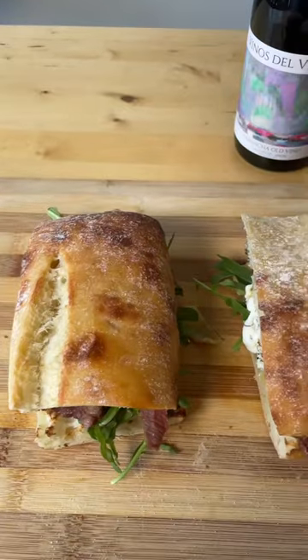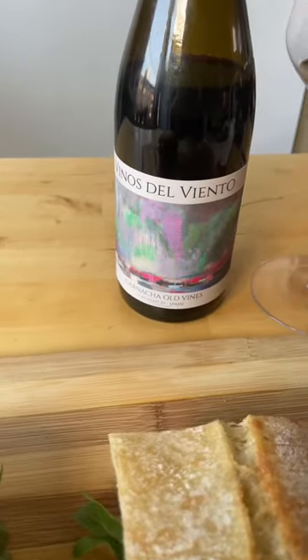I paired this with the Vino del Viento garnacha, which might be my best pairing yet. Check out the caption for more details on this wine, and follow for more food and wine pairings. Cheers!